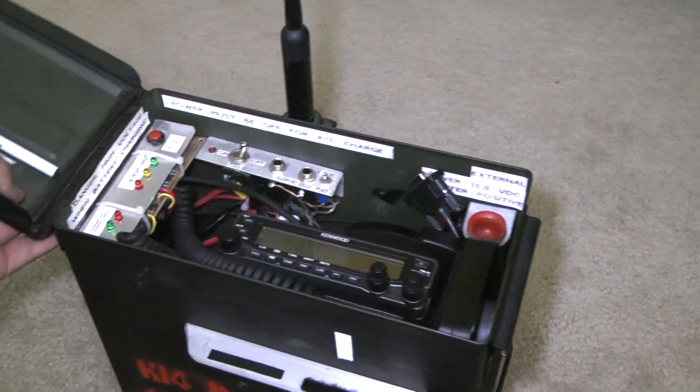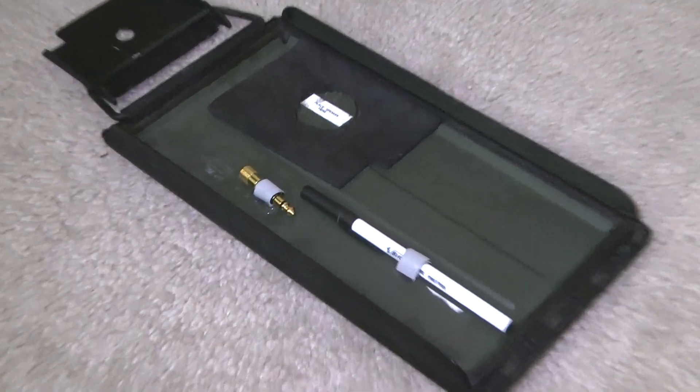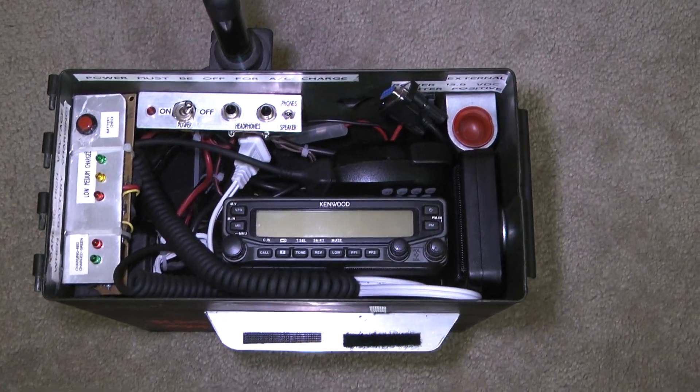We've opened it up. The nice part about an ammo can is that the cover is removable. Here's the interior. You can see everything's packed in there very nicely.